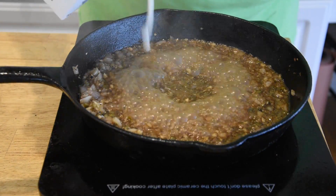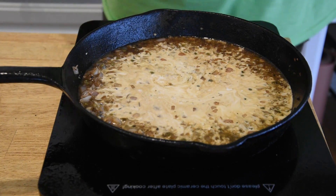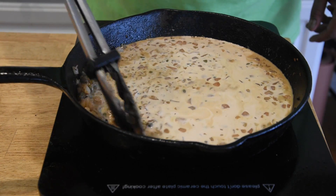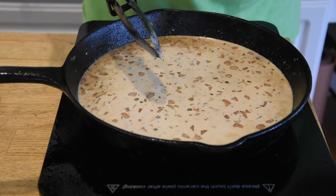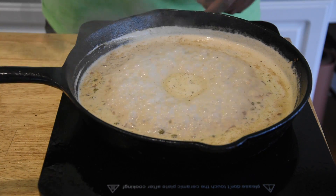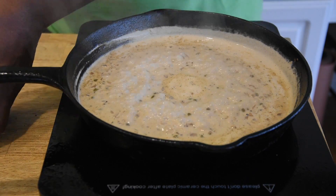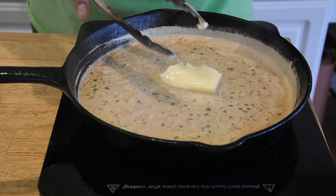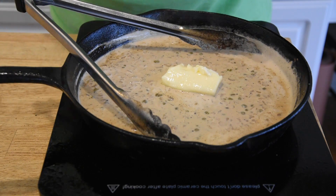Now that our flame's gone out, we're gonna go ahead and add some heavy cream. We're gonna bring this to a simmer and let it cook down a bit — probably about three minutes. Now that this has had a chance to reduce, I'm gonna go ahead and turn this off, add our butter, and then start getting this steak cut up and then we'll plate up one of these.